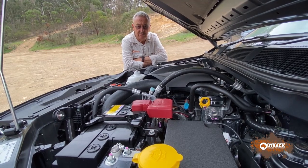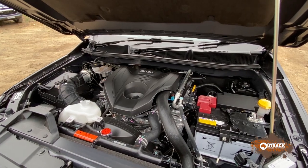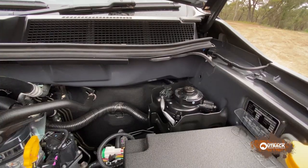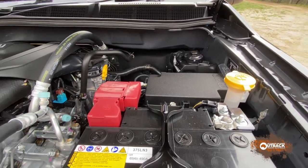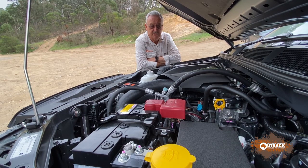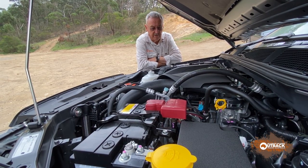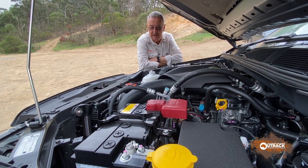I love the engine bay — it's one of the best set-out engine bays in the business. It's got a fuel filter with a primer on it, so if you had to drain water out of the filter you can re-prime and fix it in the bush. The battery's big and easy to get to, the air cleaner's accessible — it's great.